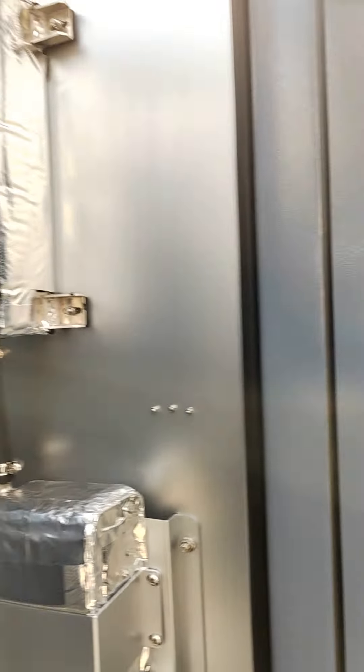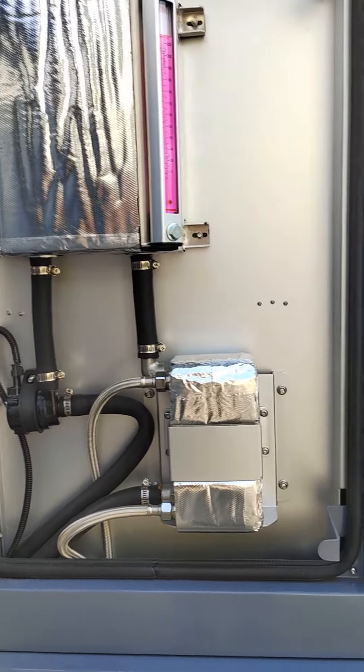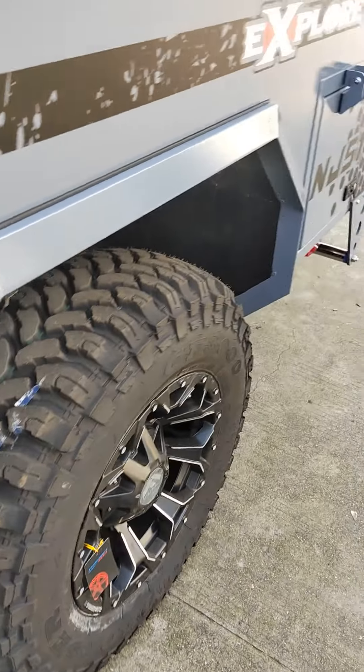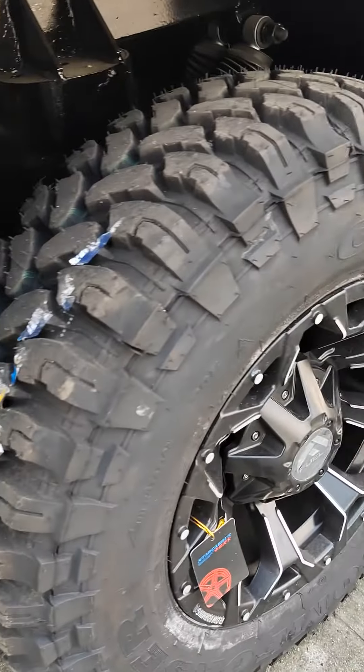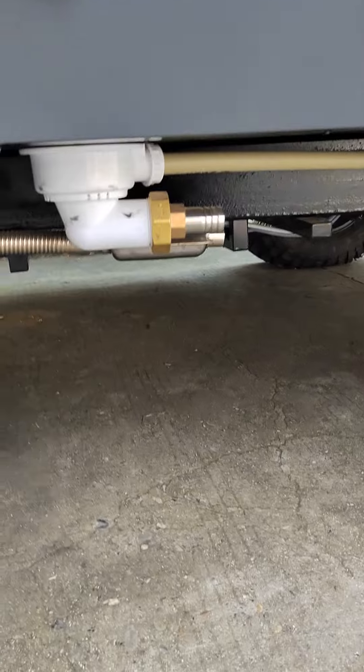This is a customized anti-freeze water tank. Of course we equip an outdoor shower, and let's have a look at the bottom of the trailer.